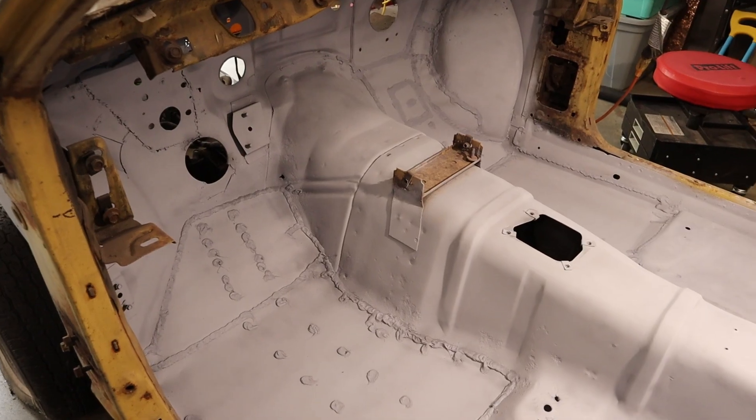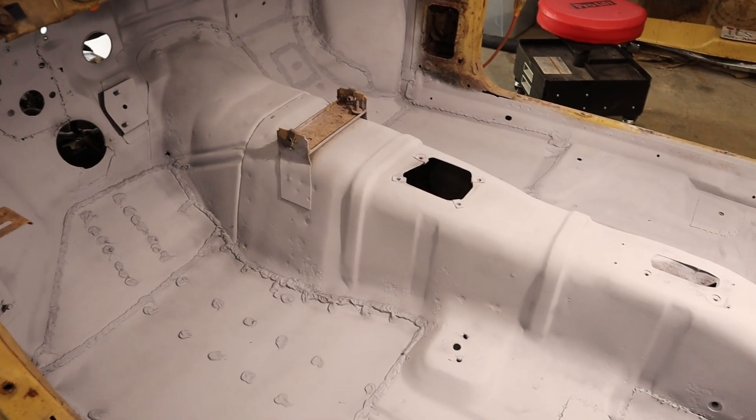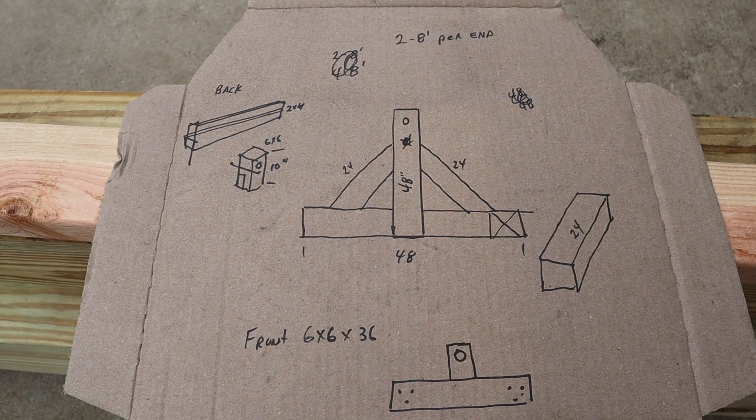But to really complete this repair, I need to work on the bottom of the car. So I decided to build myself a rotisserie — that is something that will allow me to rotate the car up onto its side and even upside down.